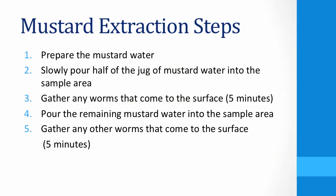In order to conduct a mustard extraction, the following steps are used. Once the sample site is prepared, prepare the mustard water by mixing two liters of water and 20 grams of mustard powder.